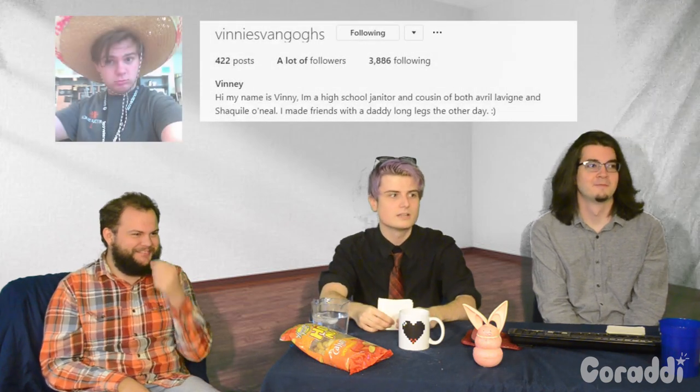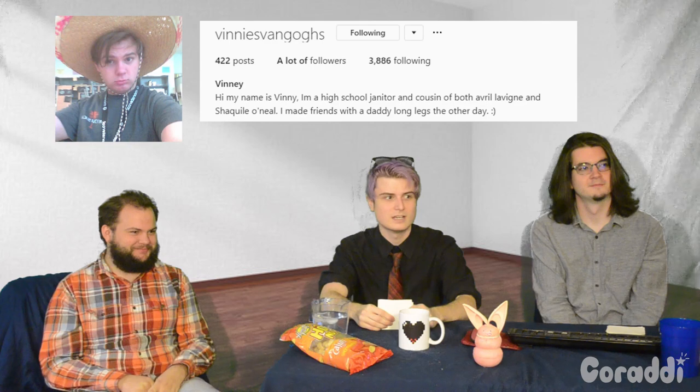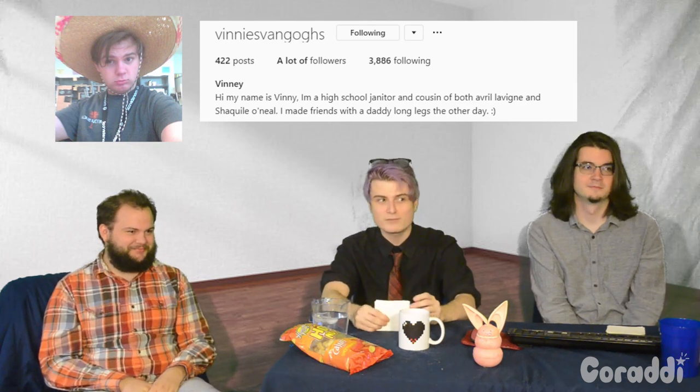What a guy. Vinny, it says here on your Instagram that your name is Vinny. You're a high school janitor and you made friends with the daddy long legs the other day. That's incredible.